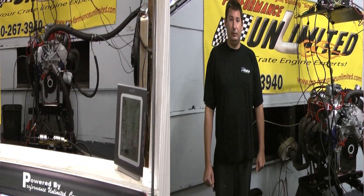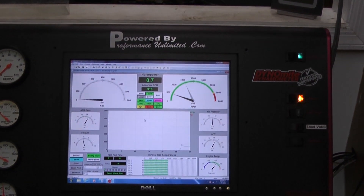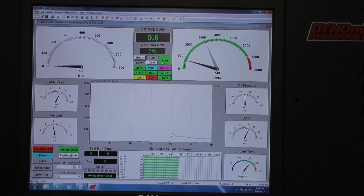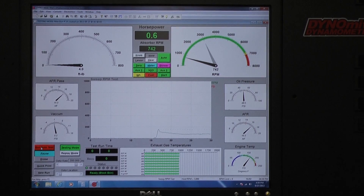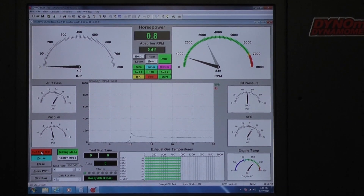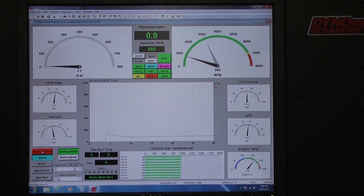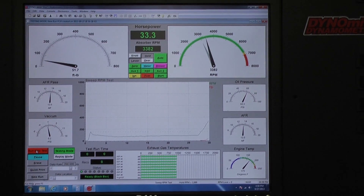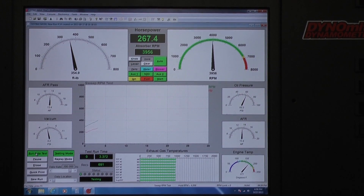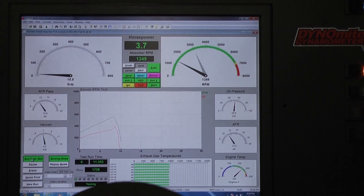Let's take care of our Dyno Run. Let's go. We'll see you next time.